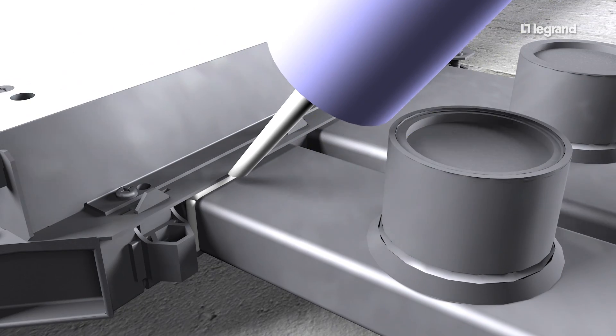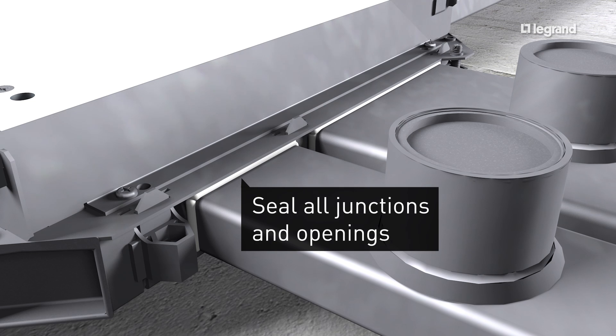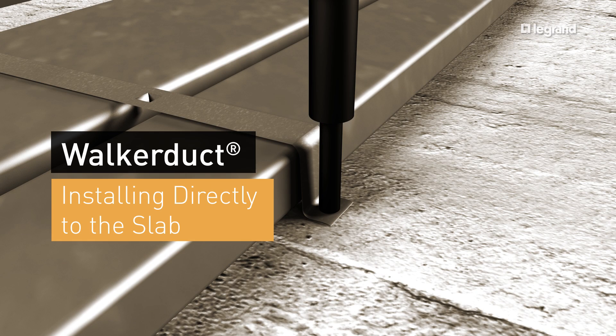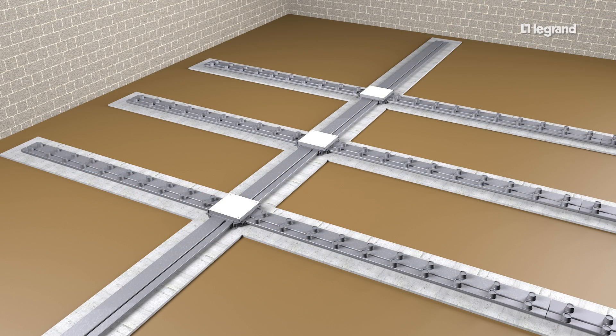Seal all joints against moisture and concrete intrusion with waterproof sealing compound. In some cases, Walker Duct can be installed directly to a subfloor or sidewalk that has been poured to a height consistent with the finished floor. In these cases, no height adjustment is necessary.